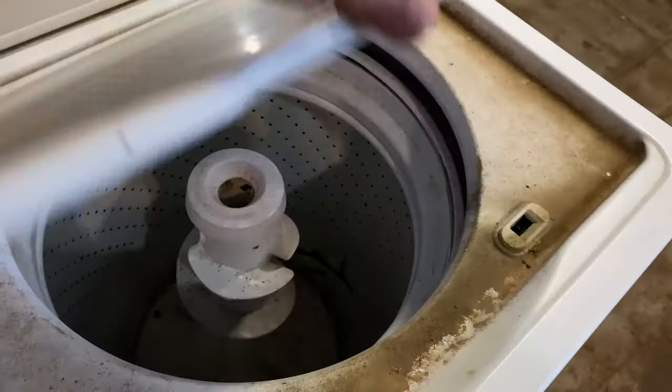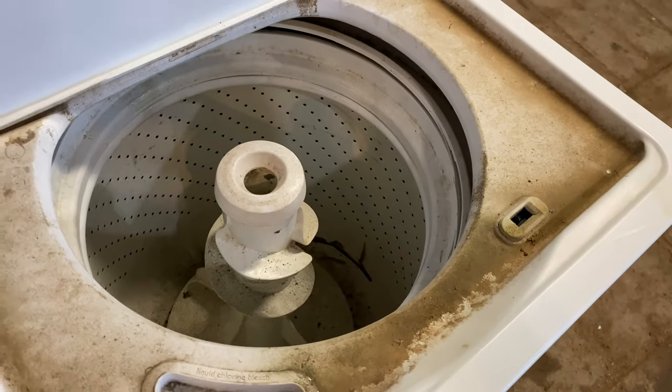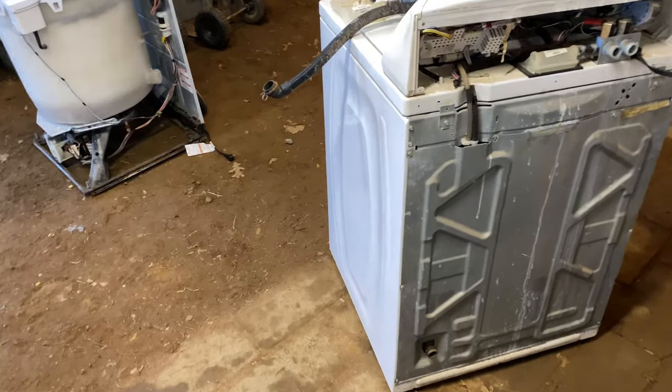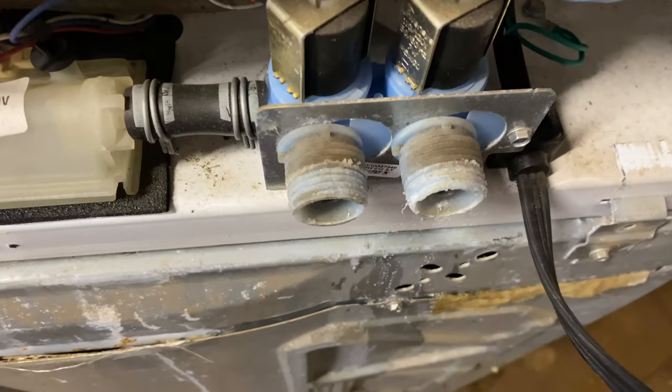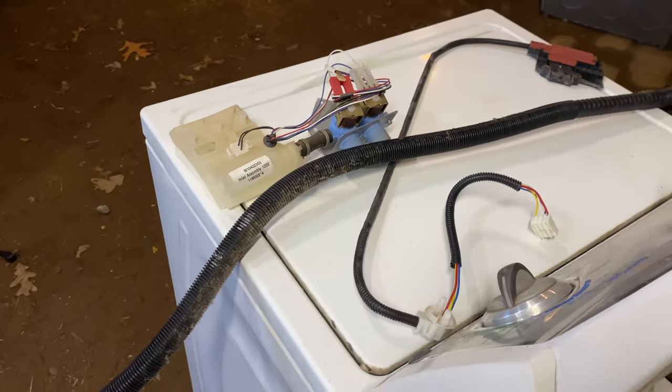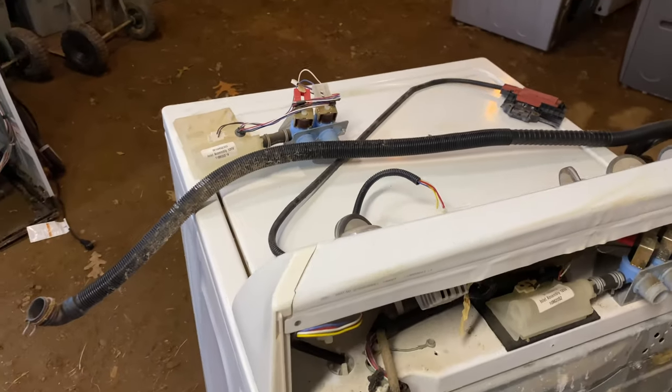I brought another washer out here — it needs a good cleanup. Let's hook it up and see what's going on. We have a couple issues: it needs a drain tube, the inlet valves are no good and all worn away, and the child lock is malfunctioning. I found all three of those parts — let's get them installed.